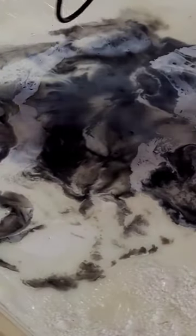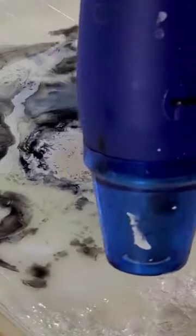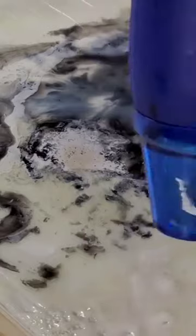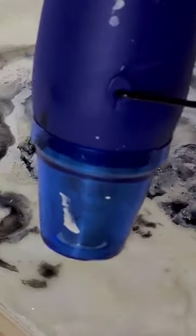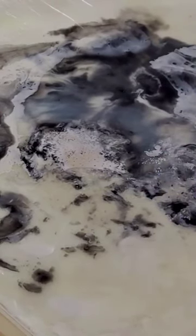You can see that the black in particular is breaking apart into these little pieces, and the colors are not blending well. When I first saw this phenomenon, I was surprised, probably because I don't go back and rework my pieces very often, so it's not something that I had really seen before.